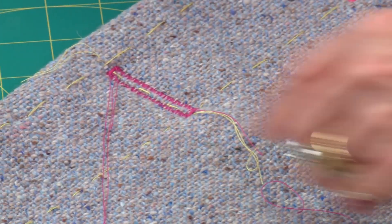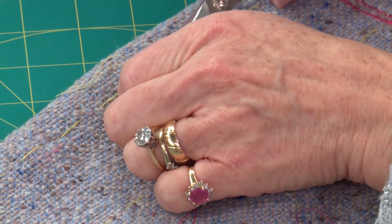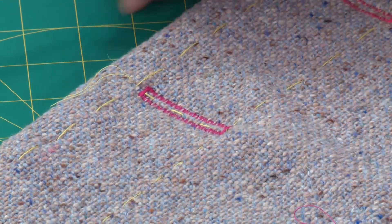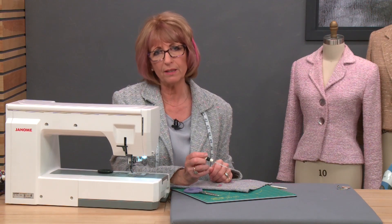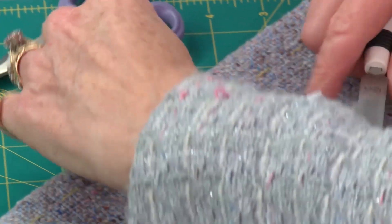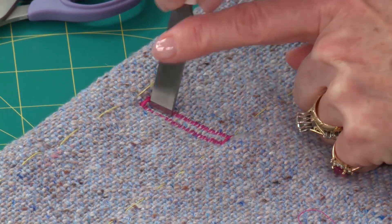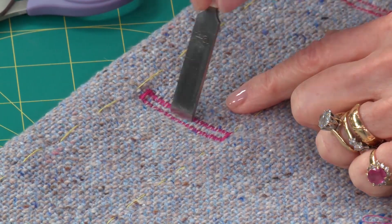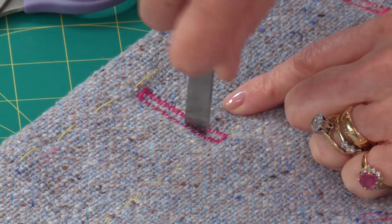Okay, so now we've stitched our extra large buttonhole, so I can just chop off my threads. If you're worried about them unraveling, just pull them through and knot them off. To cut that, I'm going to use a buttonhole chisel. If you haven't got one of these handy little gadgets, they're well worth getting — they are exceedingly sharp though and you do need a cutting mat underneath. Just put your chisel into your buttonhole in the centre and press down, and it gives a really sharp, clean cut that hopefully won't cut through your stitches.